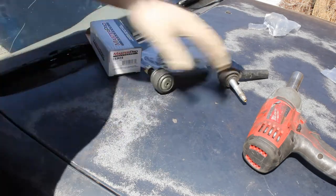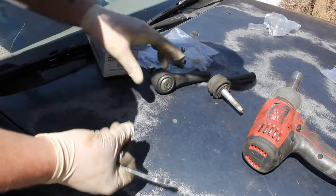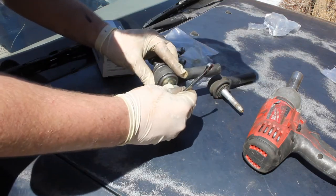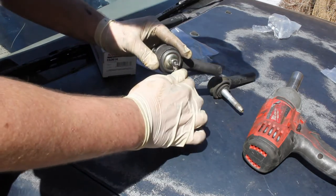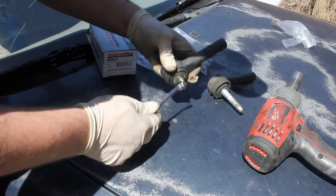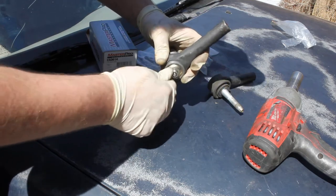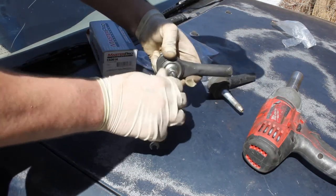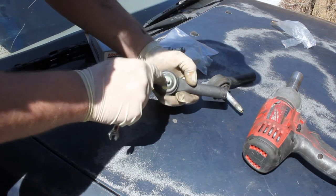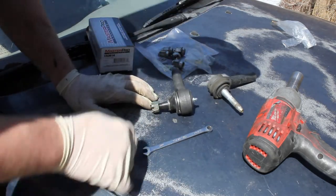The next thing I'm going to do — this is the old tie rod end off the other side, and this is the new one. Before I get started, I'm going to get the new tie rod end ready. It comes with a little grease fitting, and you're going to screw it in and then tighten it with an 8mm combination wrench. Do not over-tighten it — it strips really easily because this is a small aluminum part, so just snug it down. If you have a grease gun it's not a bad idea to grease it, but when you look down in the hole you can see it is pre-greased. Now the tie rod end is ready to go.